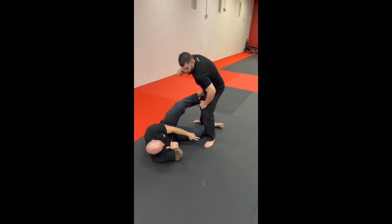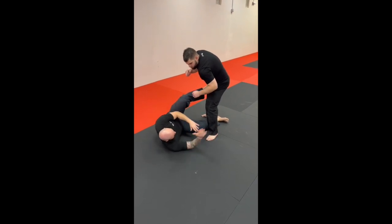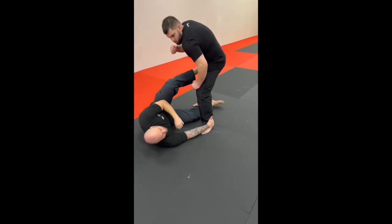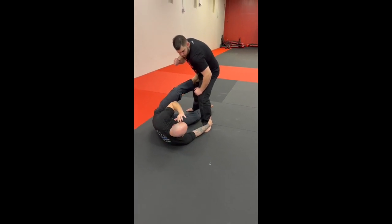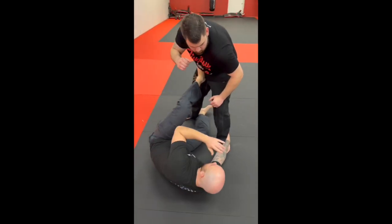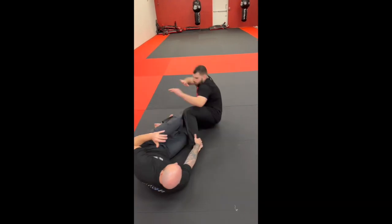Whichever foot is closest to you, you want to grab the back of that heel. So if it's on this side, that bottom arm, you're going to grab the heel on that side. With that other foot, you're going to hook that foot right on the back of their heel — back of your heel to the back of their heel. From here, you're going to push with that foot on his hip, and secure these two grips right on the back of his heels to make sure he can't step back and get around. Push, and he's going to go down.